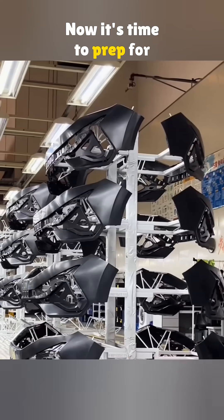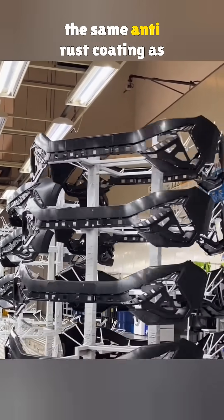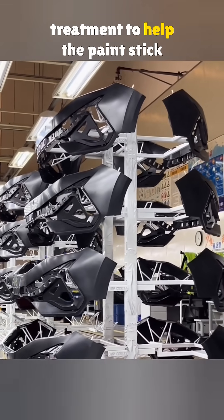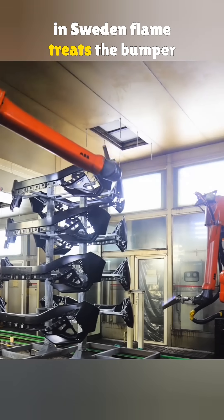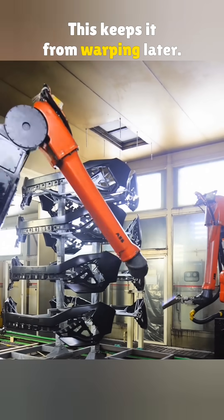Now it's time to prep for paint. Even though plastic parts don't need the same anti-rust coating as metal, they still go through surface treatment to help the paint stick better. Here, a robot from ABB — made in Sweden — flame treats the bumper to release stress in the plastic.